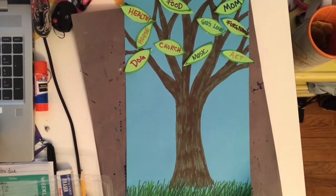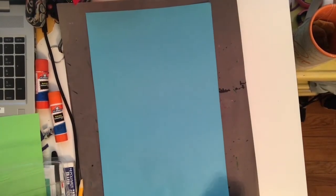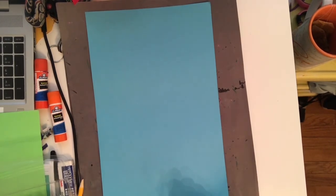Today we're going to be making gratitude trees. We are going to be working on what's called a gratitude tree. In our lesson about the lepers and Jesus healing the ten, we learn that only one of the lepers who is healed goes back and says thank you to Jesus.